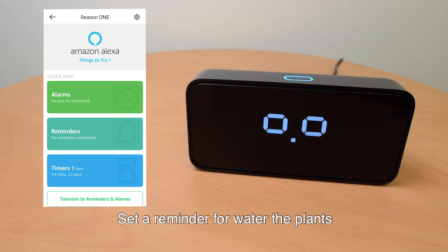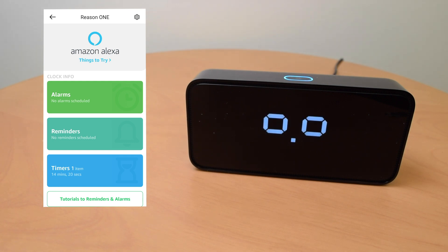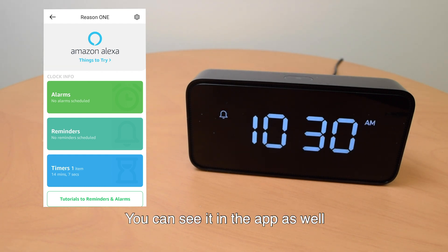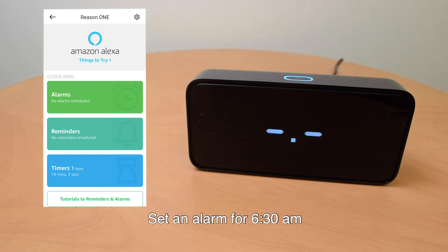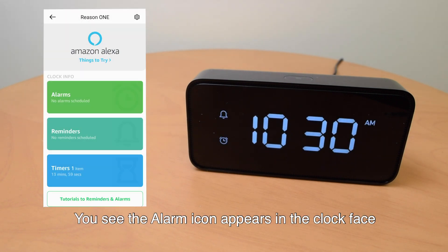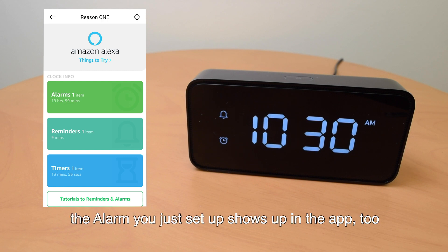"Alexa, set a reminder." "When should I remind you?" "10 minutes." "Okay, I'll remind you in 10 minutes." You see the reminder icon appears in the clock face, and you see it in the app as well. "Alexa, set an alarm for 6:30 a.m." "Alarm set for 6:30 a.m. tomorrow." You see the alarm icon appears in the clock face, and the alarm you just set up shows up in the app too.